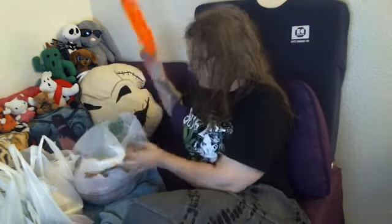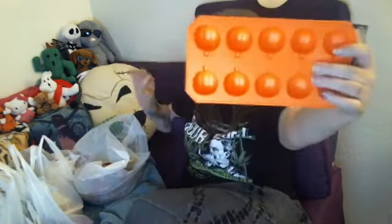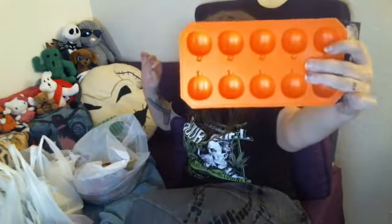I also got myself a little ice cube tray for pumpkin-looking ice cubes, but I was thinking I could also do resin in those.